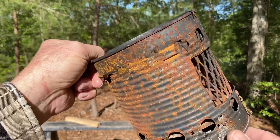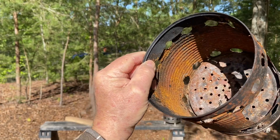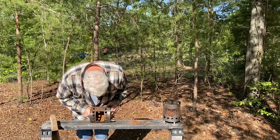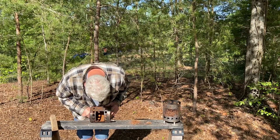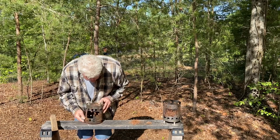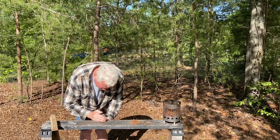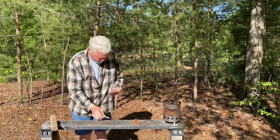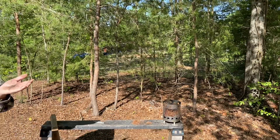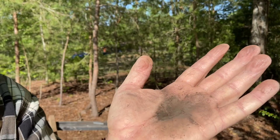Let's use the rust off of this worn out stove here. It's got a thick layer of rust on the inside. A little bit of ash mixed in with it can only help it. Let's try it.